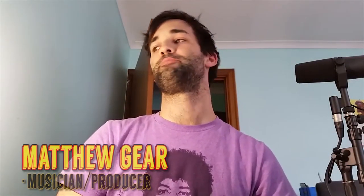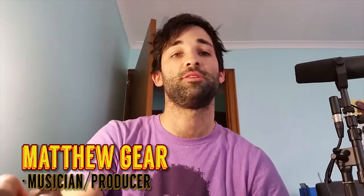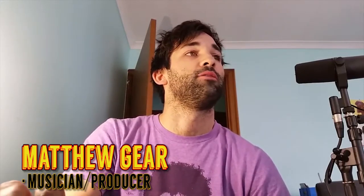Hey, what's up YouTube? It's good to be back. I'm Matthew Gere. At the moment, for this episode, I wanted to show you a little bit of development.